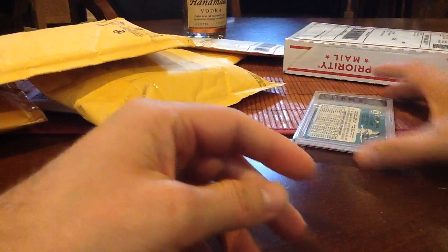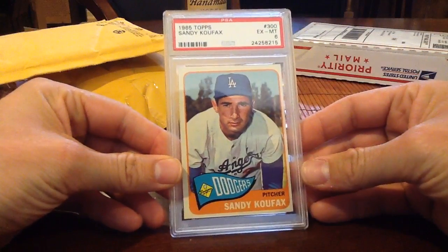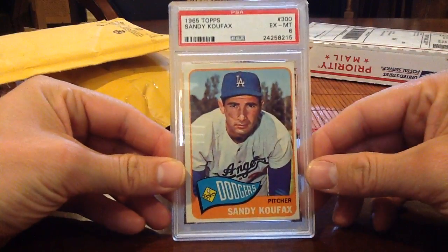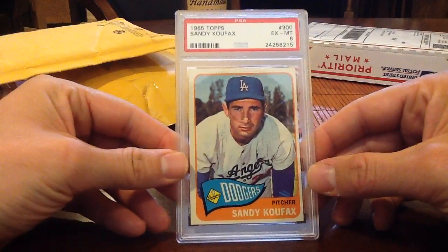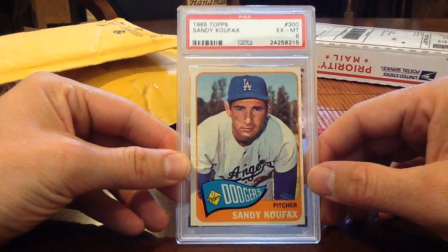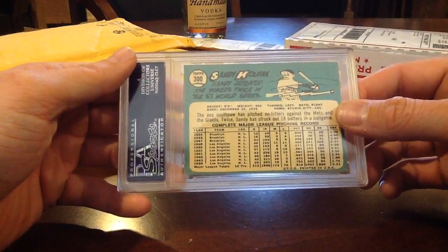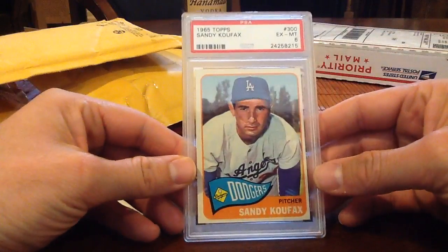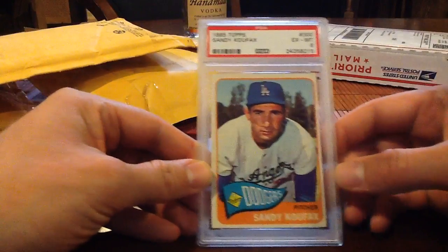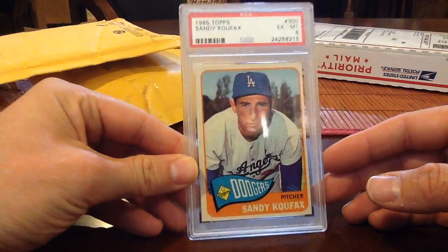This is cool — Sandy Koufax. I think this is a '65 Topps, PSA 6, pretty sharp but off-center, about 70/30 or so, probably actually more than that. It's in the new holder too which looks really sharp. Koufax was a hell of a pitcher — he only pitched about 10 years because he had tendonitis in his throwing arm and didn't want his arm to be shot when he was older. Cool card.